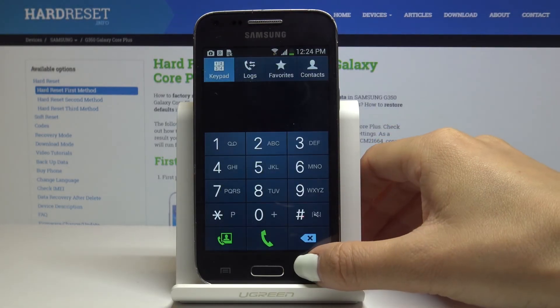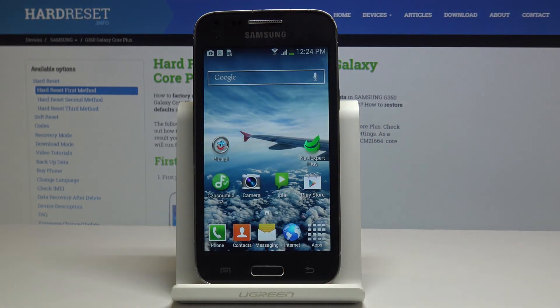And that's it — these are all the codes for your device. Use them whenever you need to check your IMEI number or if you would like to check some features. Thank you for watching. Please subscribe to our channel and leave a thumbs up.